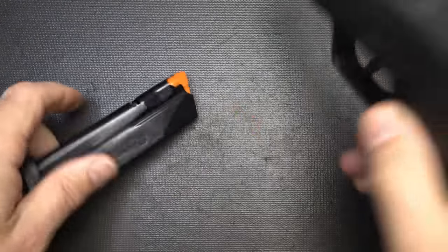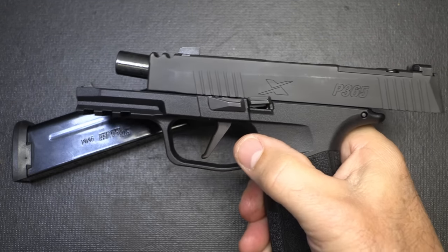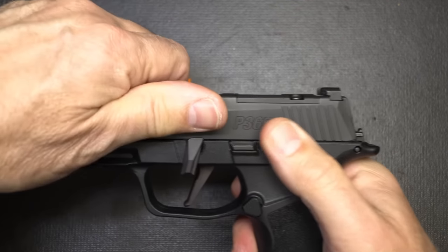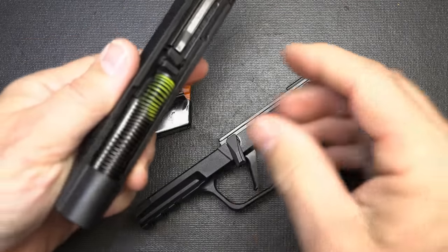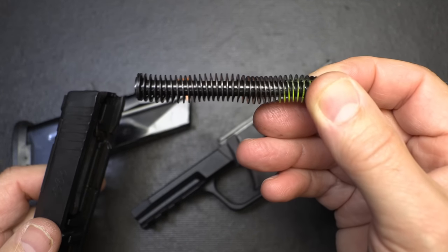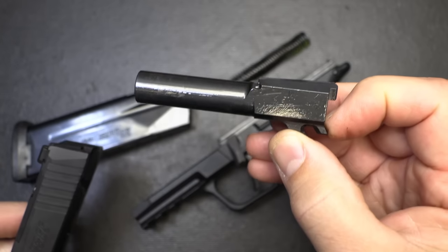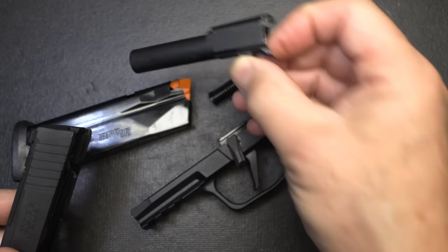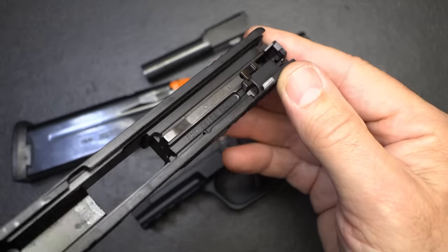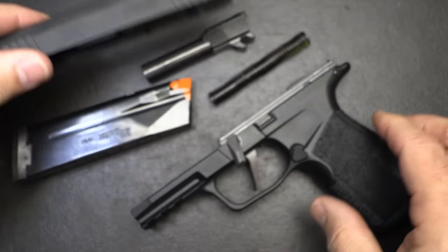Disassembly: drop your magazine, check to make sure it's unloaded. Just like your standard SIG, bring it back and put it in slide lock. Take your slide lever, bring it down, then release your slide and it comes right off — there's no pulling of the trigger. Recoil spring, guide rod — I love the flat recoil spring, that aids in recoil. Steel guide rod. The barrel is your P365 barrel, 3.1 inch. And then we have the interior of the slide, which is extremely well done — that's SIG's signature.